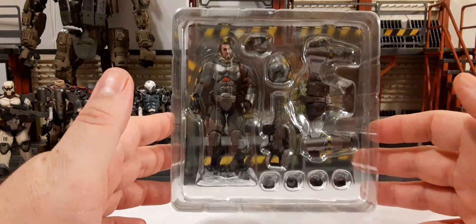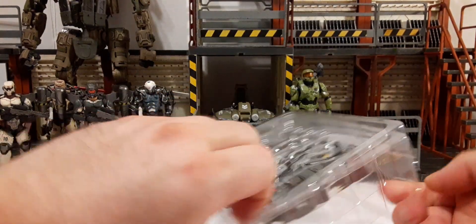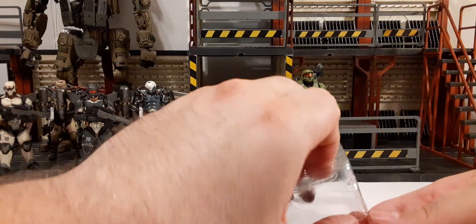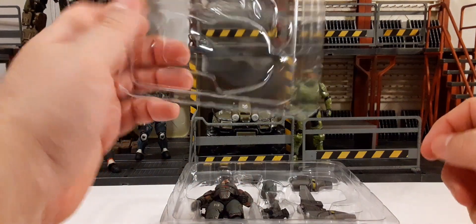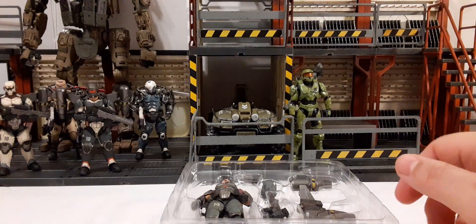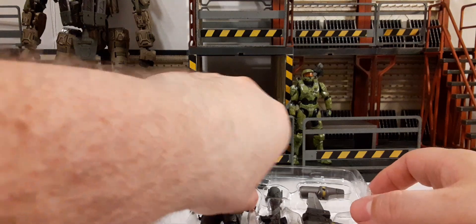Here he is in the clamshell — looks pretty good. These are just held together by some friction, so just grab the four corners and get them loosened up a little bit so you don't send all your pieces flying across the room.